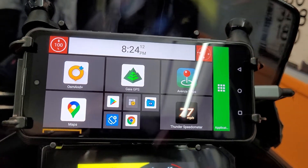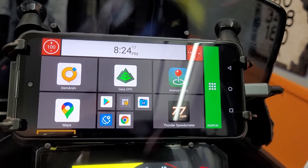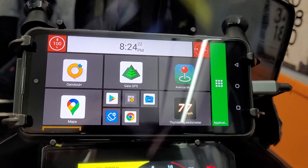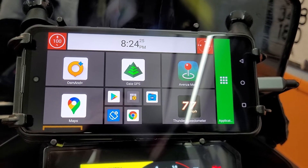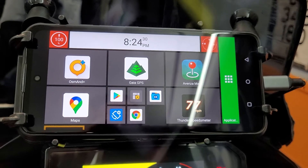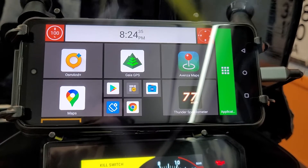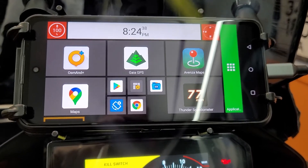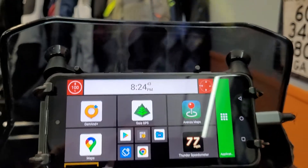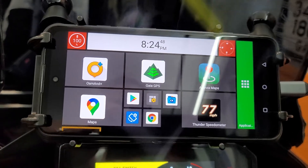I bought a prepaid SIM card on eBay for about $30 — it lasts for a year and gives me about a gigabyte of data a month. So if I'm ever somewhere and I want to download or sync something without firing up my regular phone, I can just turn mobile data on and I'm good to go. You cannot do that with a Garmin GPS.